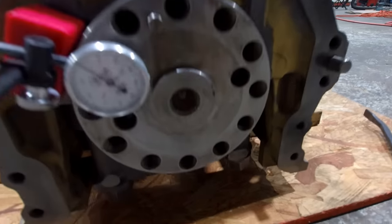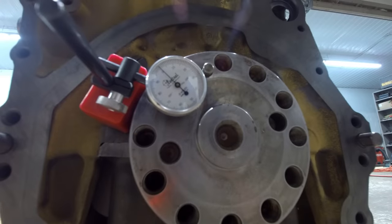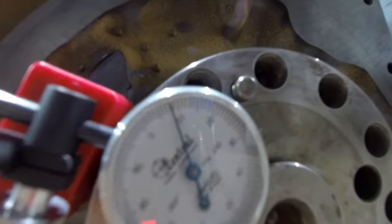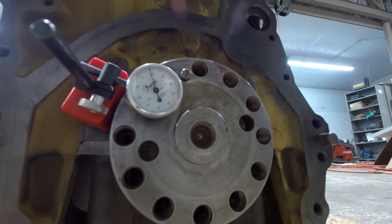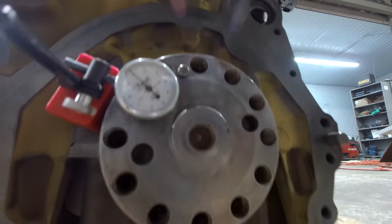I've got my dial indicator set up on the crank. The dial indicator is zeroed. The crank is slipped all the way forward — you just stick a bar up there behind the gear between the crank gear and the block, slip the crank all the way forward, and then slip it back the other way, and that's going to tell you your end play. It went from zero to right at 8 thousandths. You want to check it a couple times to make sure your dial indicator is not moving on you — move it back and it should go back to zero. And it did.